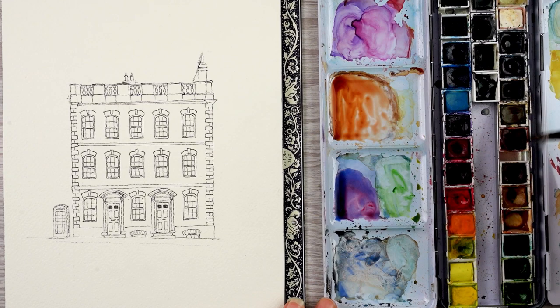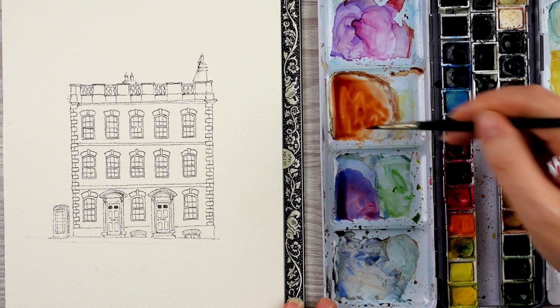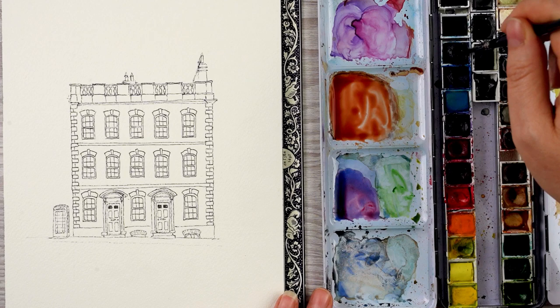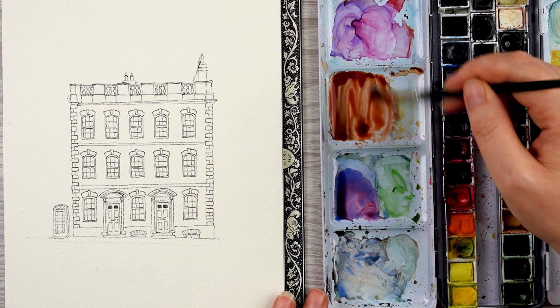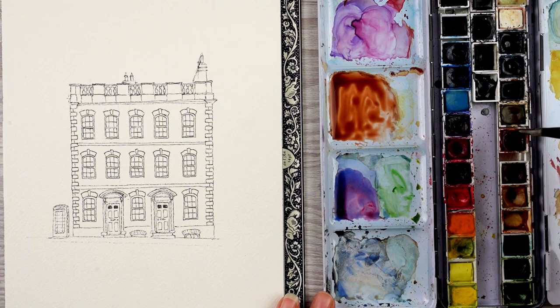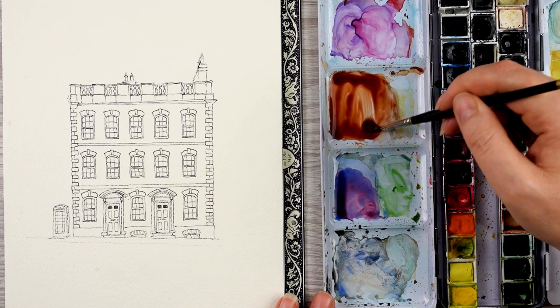I think it could do with being a little warmer, so I add a little bit of red — but that makes a really bright vibrant colour, which isn't quite right for a dreary English winter afternoon. So I just add a little bit of ultramarine to calm it down. I add quite a bit of water and then try to mix up enough to do the whole building — not in one go, as it's in different sections — but enough so I don't have to mix up anymore, because it's really hard to get exactly the right colour the second time.